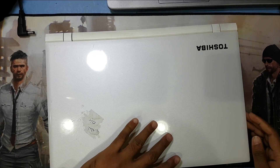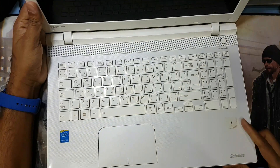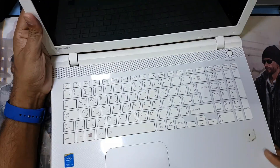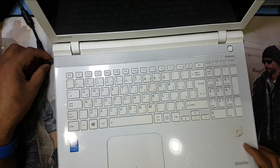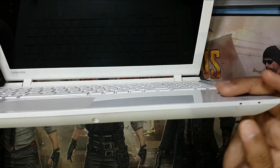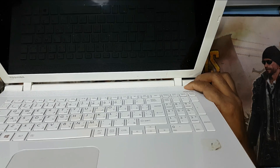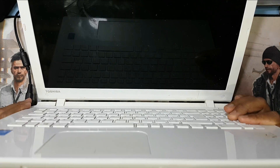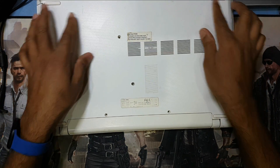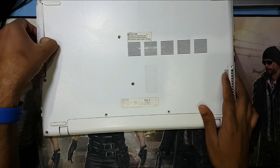Welcome to my channel Golden Nanotech. This is a Toshiba laptop, model number C55. I plug in the charger and this laptop is not working - it does not connect the charger. So now I will check what is the problem. First I remove the charging socket and I have to remove all the screws here on the back side.